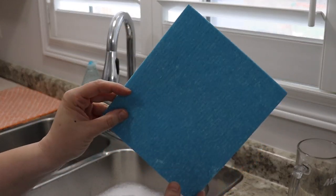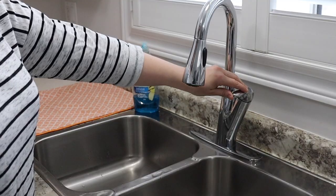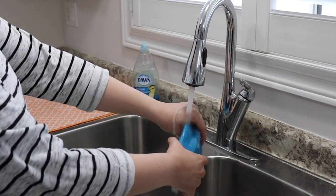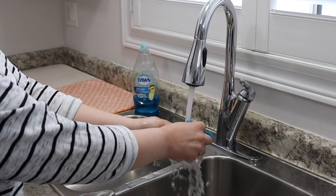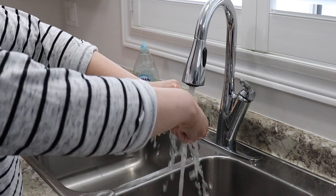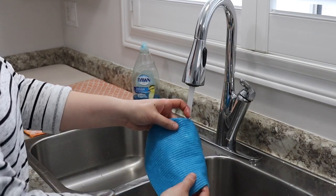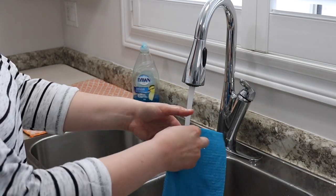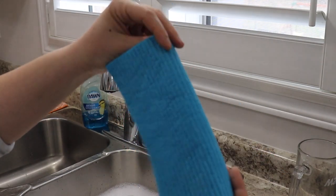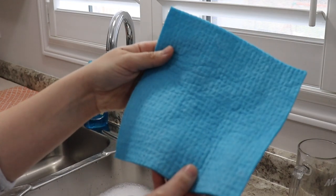The key to using a Swedish dish cloth is getting it wet to be most effective. When it's dry, it's like a little piece of cardboard — not very pliable and very stiff — but as soon as you run it under water it starts to soften up and becomes very pliable. It's really comparable to a chamois you'd use to dry your car. You get it wet, squeeze out all the excess water, and then it's ready to be used.